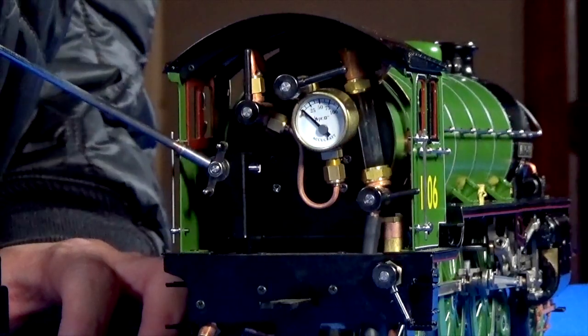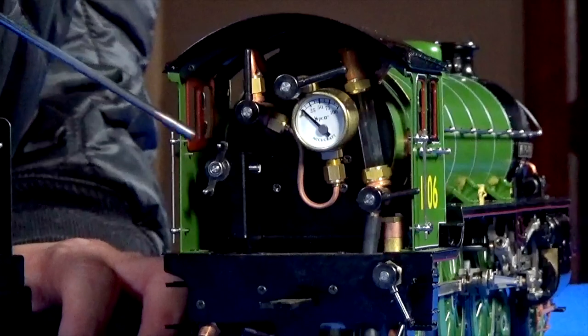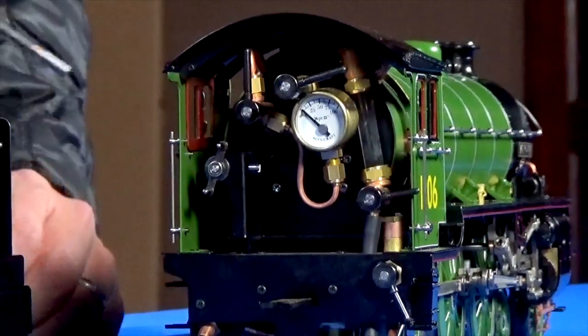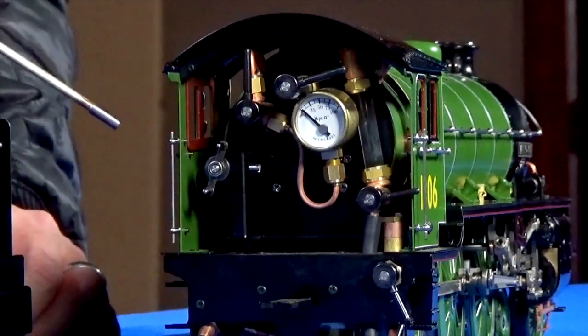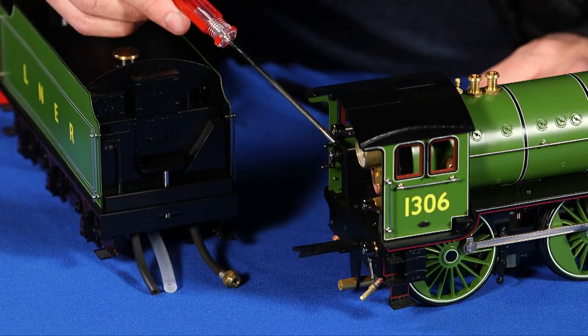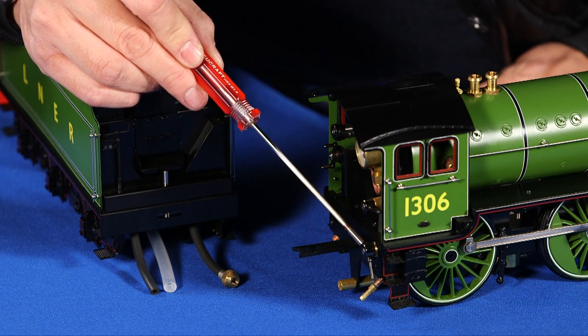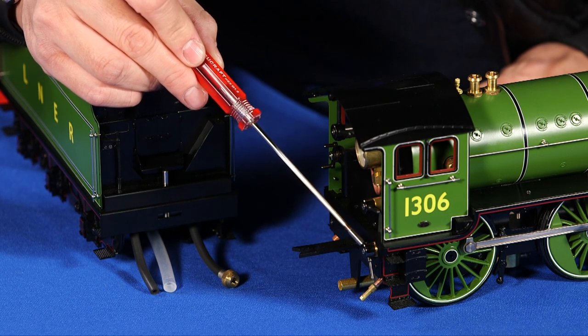The reverser is how you set the direction of the model. In some cases it's a wheel that you have to turn, and in some cases it's a bar that you just flip into the forward or reverse position. This is the bypass valve, which I'll also explain later in this video.